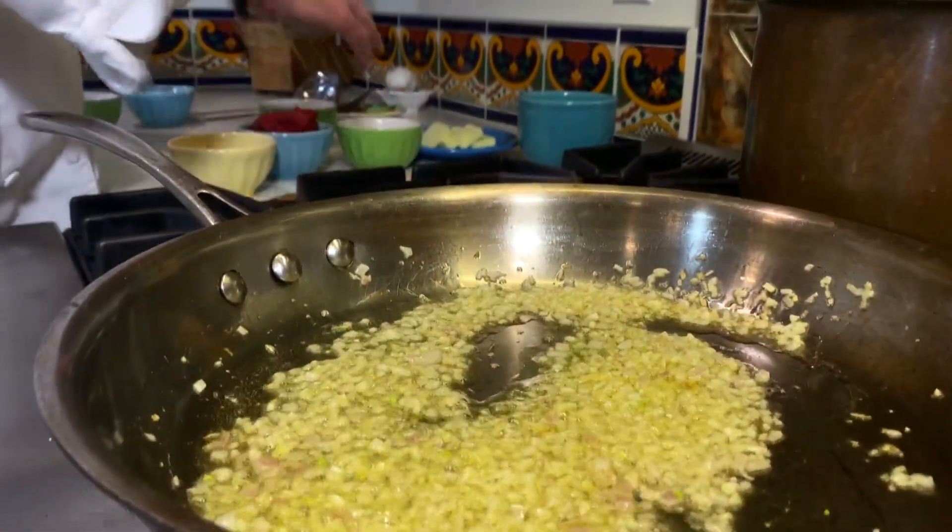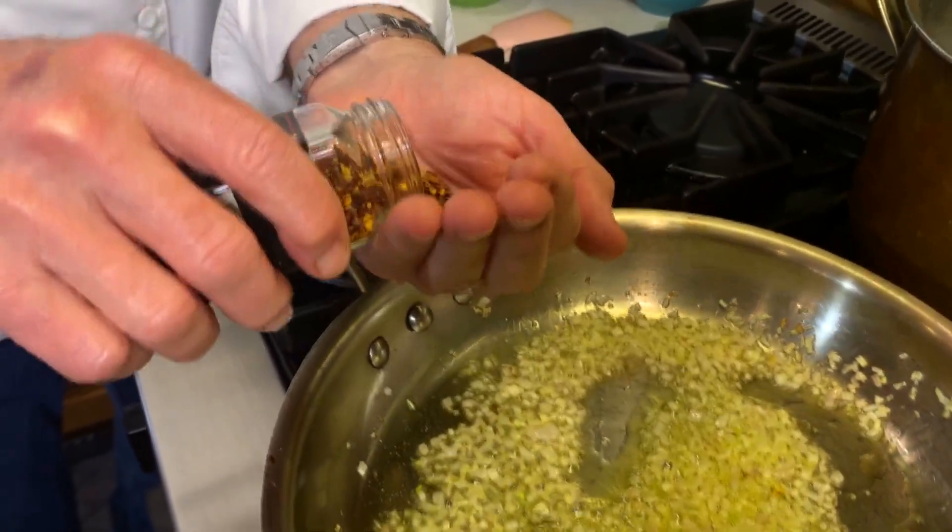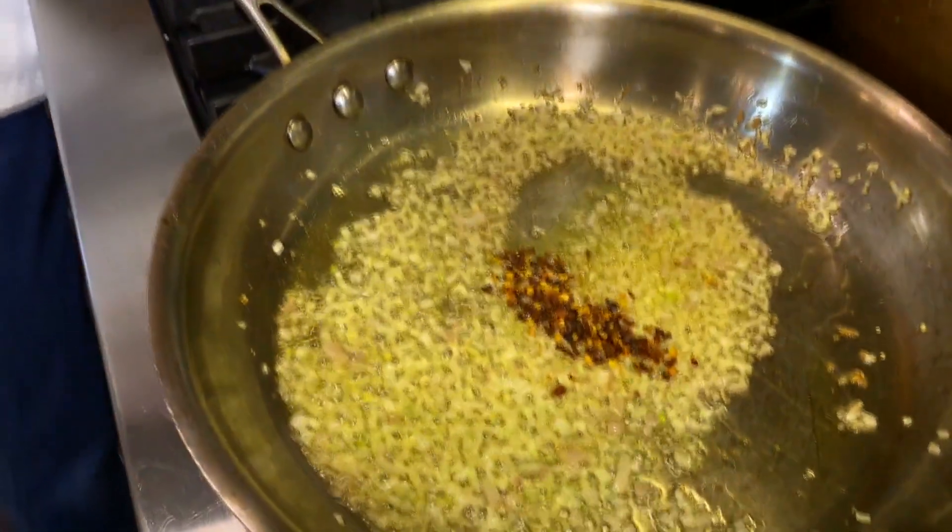And then we're going to take our crushed red pepper. Now you can do a lot or a little. I'm going to go with a half a teaspoon. You know what I always say? You can add more, but you can't take it out. So we'll start with that.